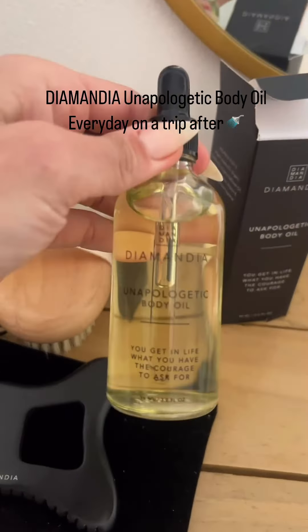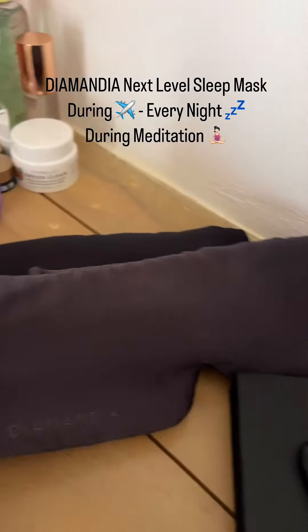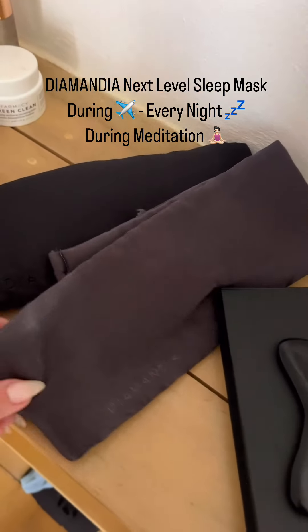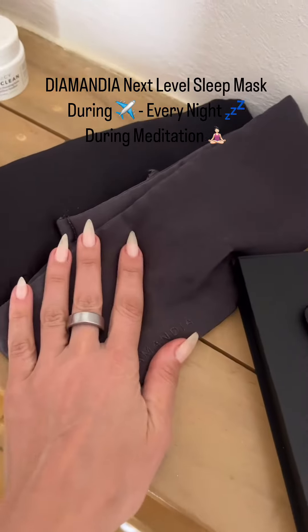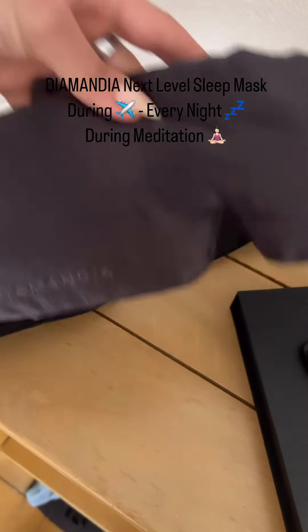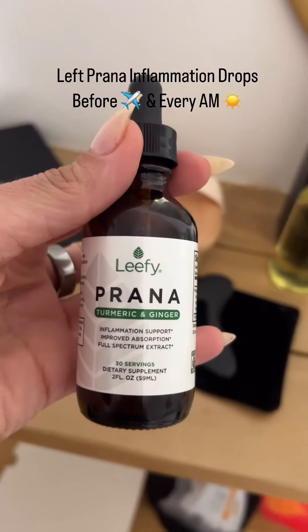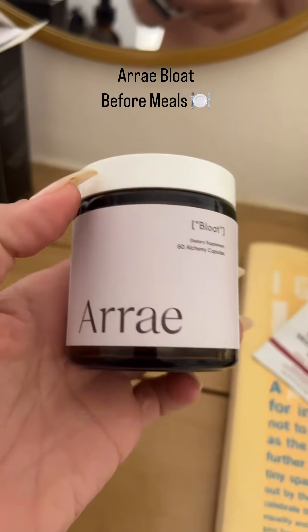The little facial Gua Sha removes that inflammation from your face. My unapologetic body oil in travel size. And absolutely massive is the sleep mask — I wear that on the plane so I can just cut everybody out, meditate, there's no light in here whatsoever. These Leafy Prana anti-inflammatory drops are a requirement to really help with any bloating.